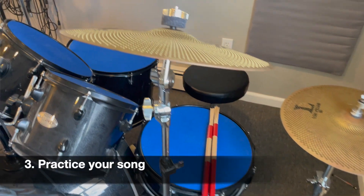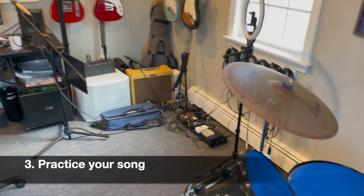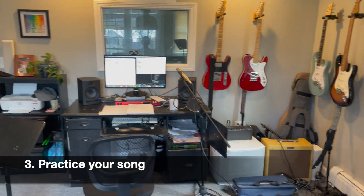The third step is going to be practicing and performing your song. A good rule of thumb is: the better your song is rehearsed and practiced, the better the recording of the song is going to come out. So that might be practicing it with your band or practicing it by yourself — it's really going to help you to rehearse and get that song down.